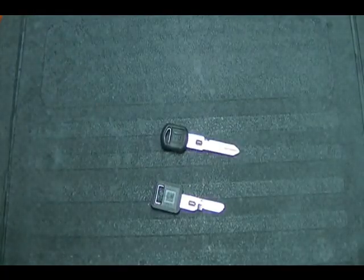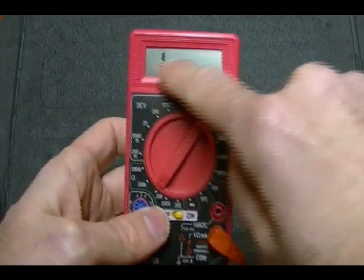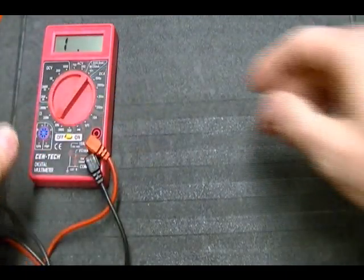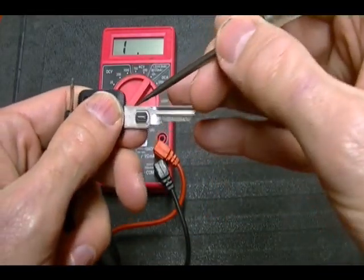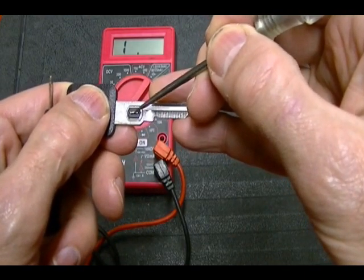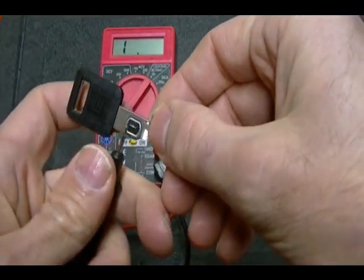So how do you measure the keys? Get yourself an ohmmeter — it doesn't matter if it's cheap or expensive. This is just a cheap Harbor Freight meter. Put it on the 20K setting, which means the value displayed will be in K ohms. Take your two leads. You want to make sure that your leads only touch the resistor part of the key, which is just this thin area right here on both sides. You do not want the leads to touch the metal part of the key or it's going to throw off your reading.